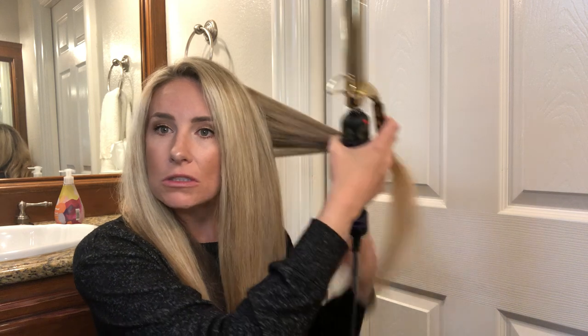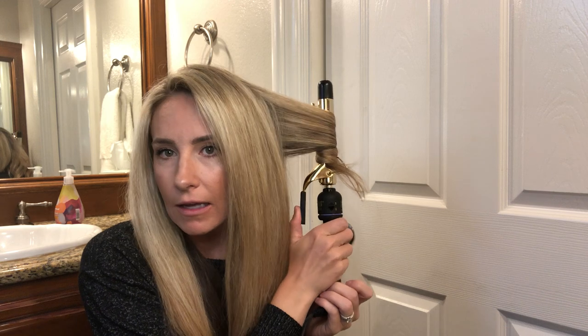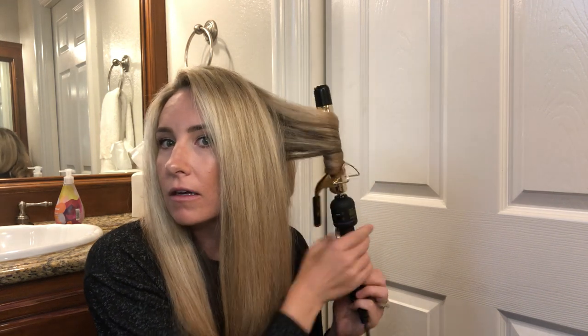I was actually this week supposed to be in Nashville, which is a bummer. I was supposed to be recording my next album this week. But unfortunately with the virus, as most of you know, we've got to stay home. We've got to stay healthy.